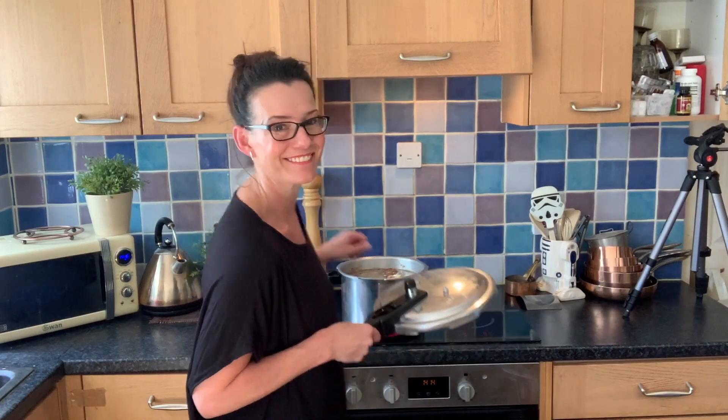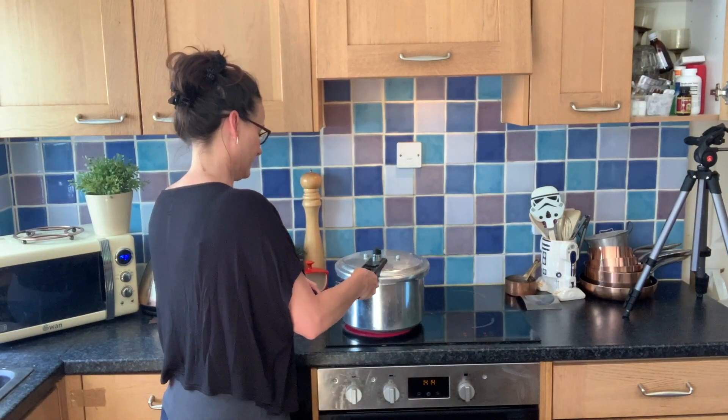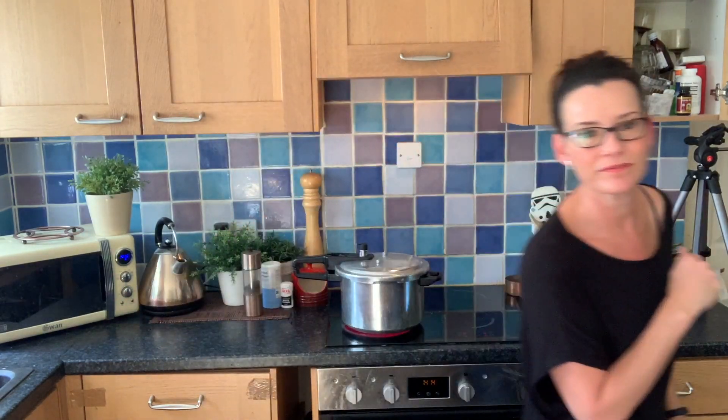We're just going to secure it and leave it to cook for two hours. I'm going to walk my dogs. After your pressure cooker has safely decompressed, you can open it.